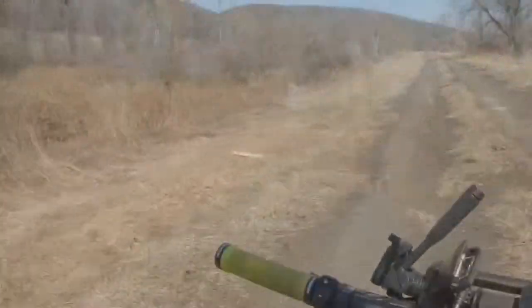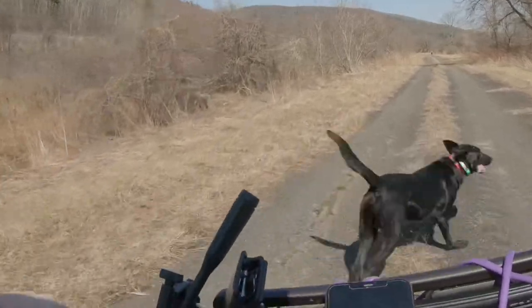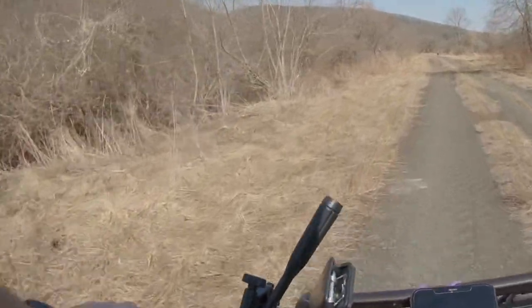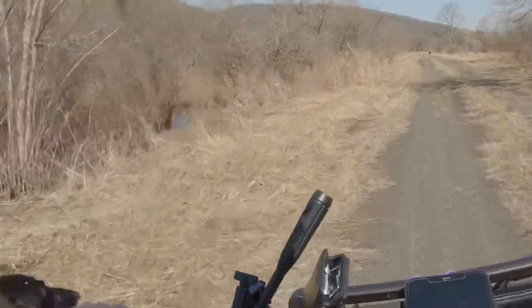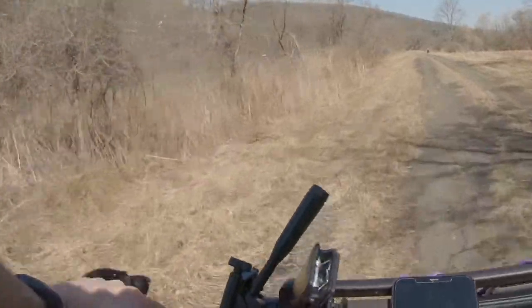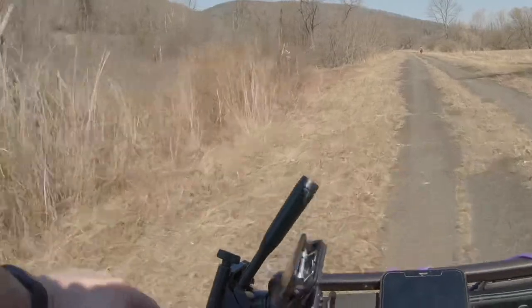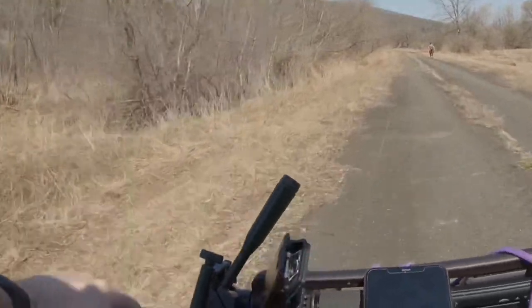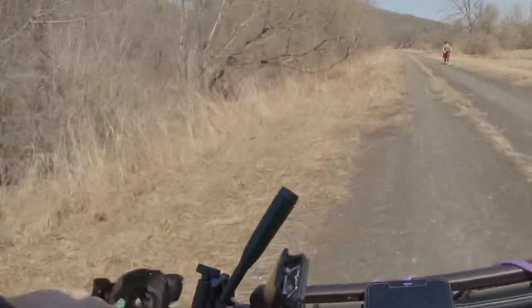When I give the heel command, I want Cole to align himself with my front tire. This way he can use his peripheral vision to adjust his speed. Whenever possible, I try and pass on the left. This puts me between my dog and other park goers.